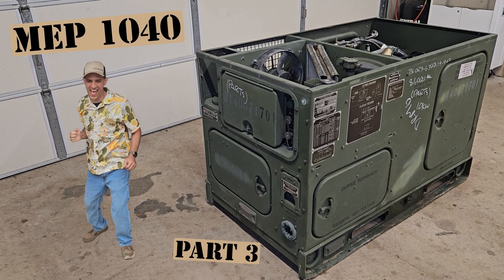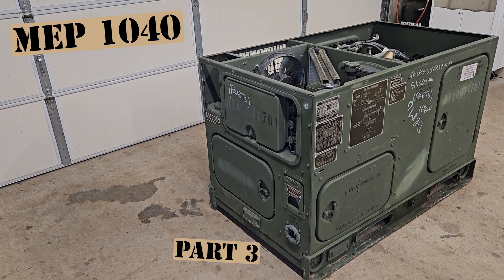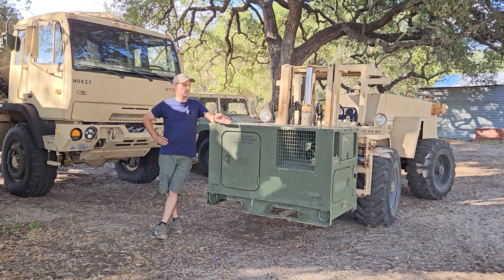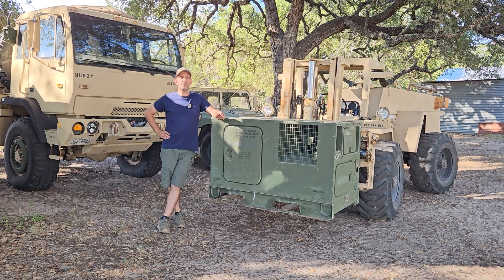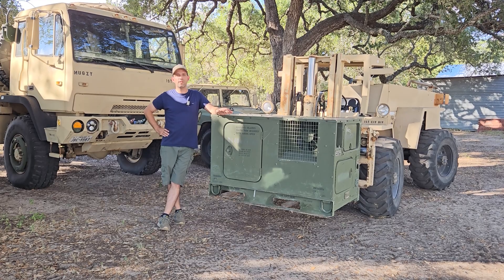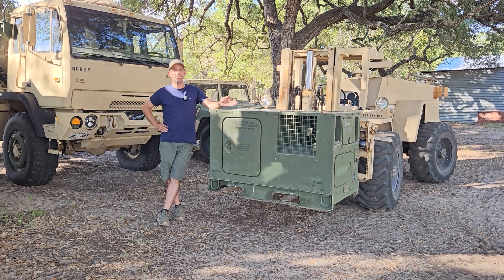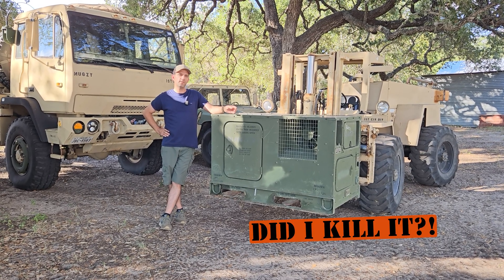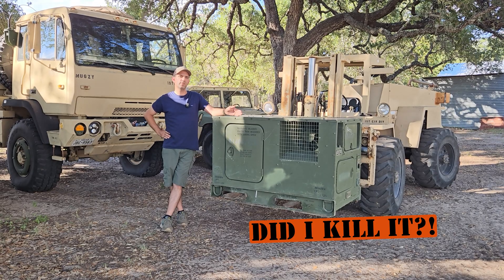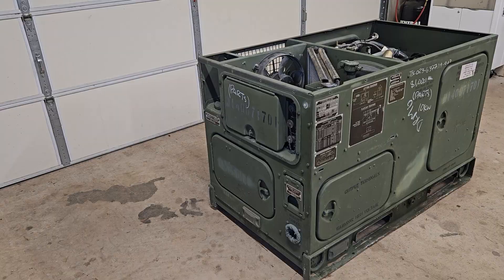Going to kick off part number three of the MEP 1040 rebuild. I wanted to splice this in at the very beginning and prefix the whole video — all the repairs went good, but it ended up not going as planned. I don't know if I killed the generator or if I found the underlying problem, but stay tuned to find out.